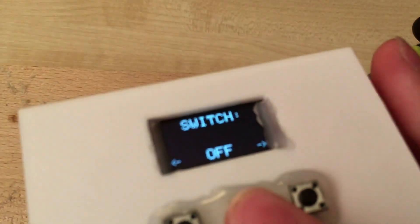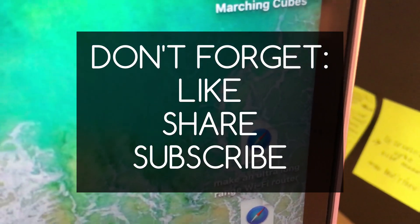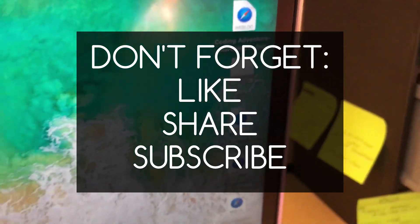I hope you enjoyed this video and if you want to see more, don't forget to like, share and subscribe. I want to see you next time!